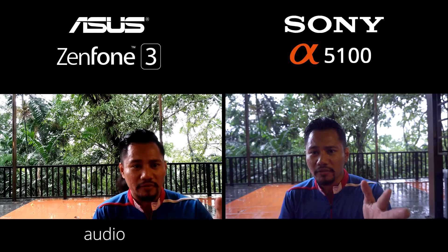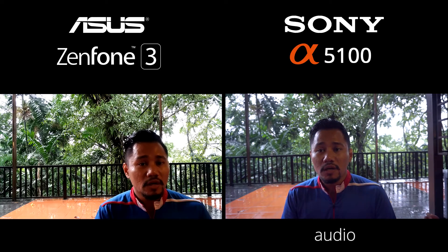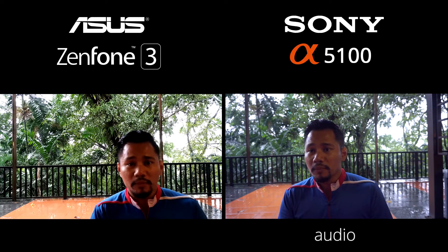I've been using this Sony A5100 for a very long time and I like the quality of the video — the autofocus is really good. But compared to this...